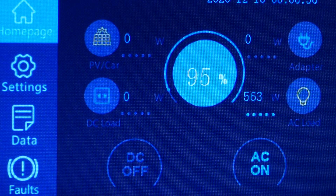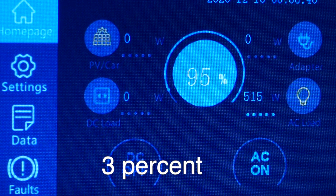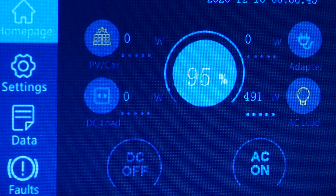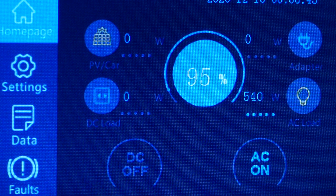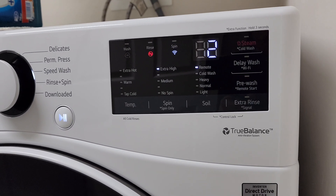The motor's spinning. We're at 95 percent — we've only used two percent of the battery — and we're running about 500 watts. Two minutes left.